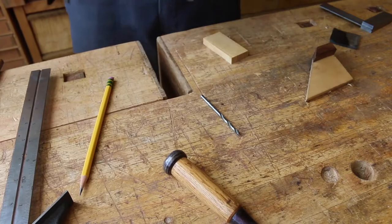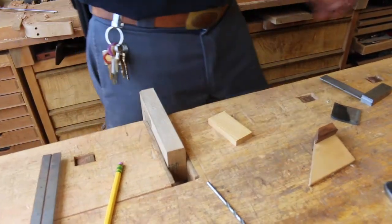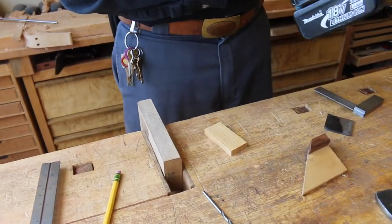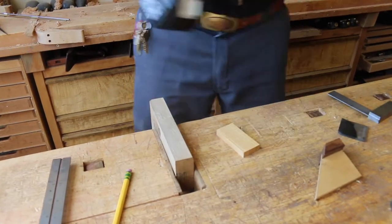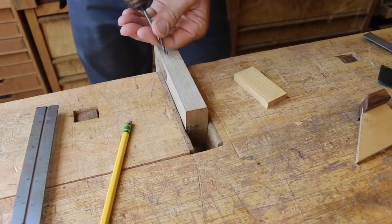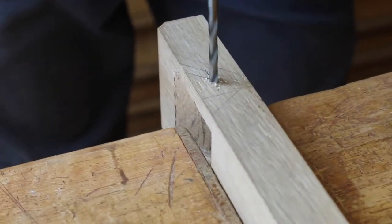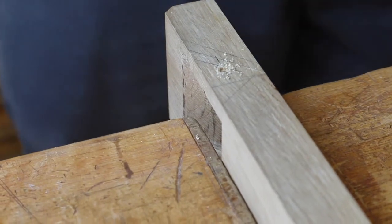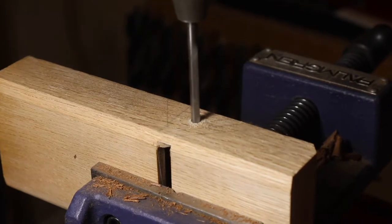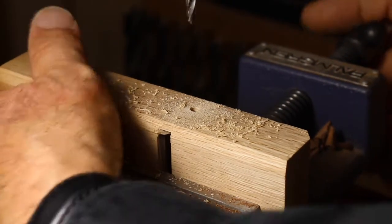Let's remove this and I'm going to get this started by hand, as I find it a bit tedious to position it under the drill press. I can see very clearly I'm tight to the line, so I'll give that a little start to get a good registration on the drill press, then take it over to the drill press.